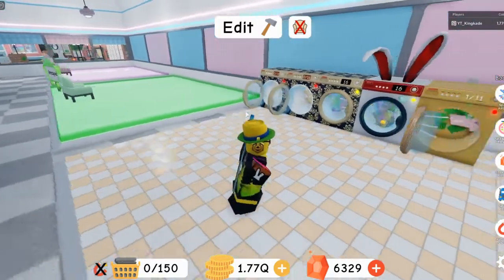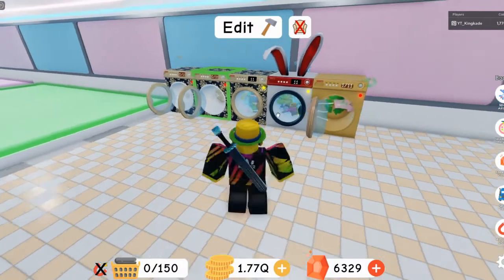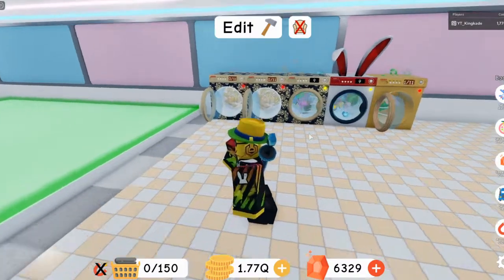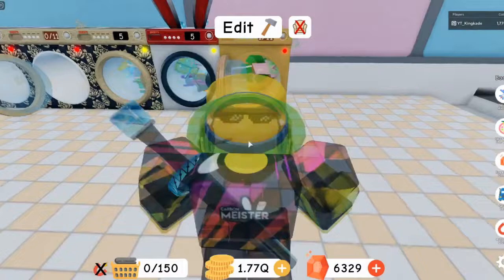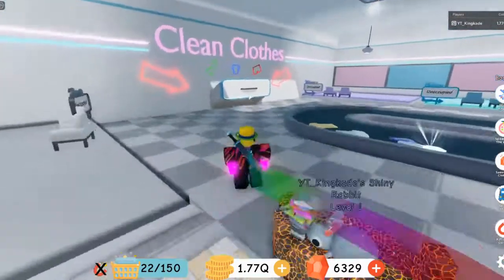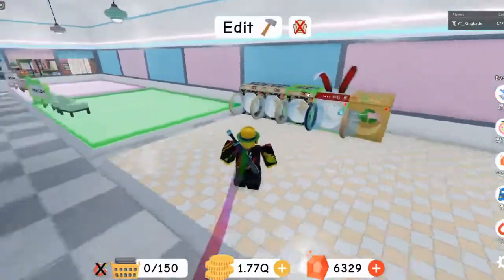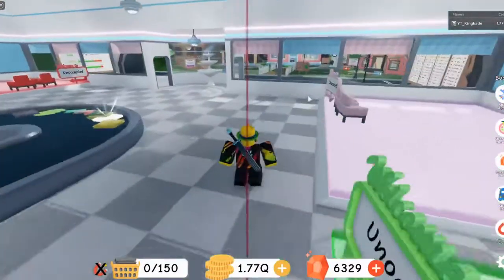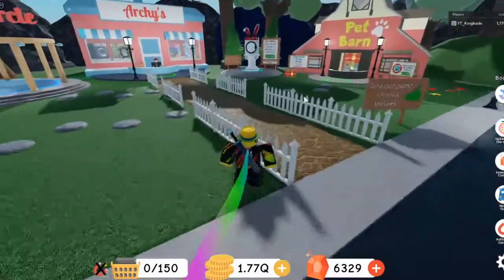Also, if you go to one of my older videos from about two weeks ago, I was talking about washing machines that hadn't been released yet. I showed some that have since been released, but there was another Easter one with eggs around it. I thought that one was getting released too, but it didn't, so right now it's just this one.